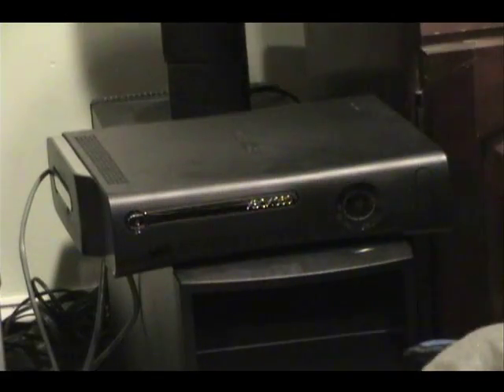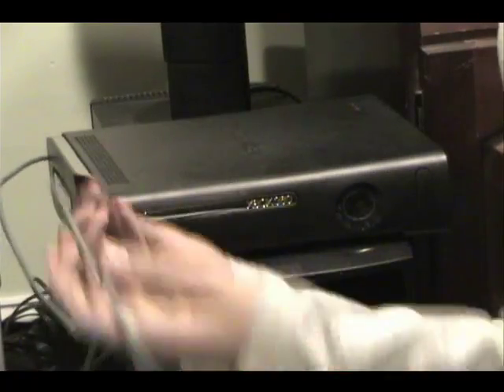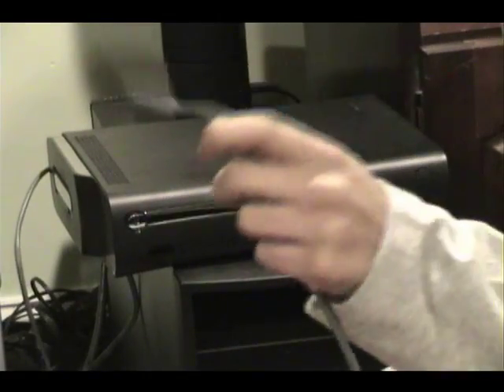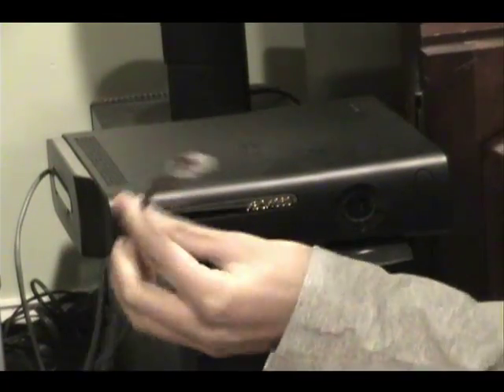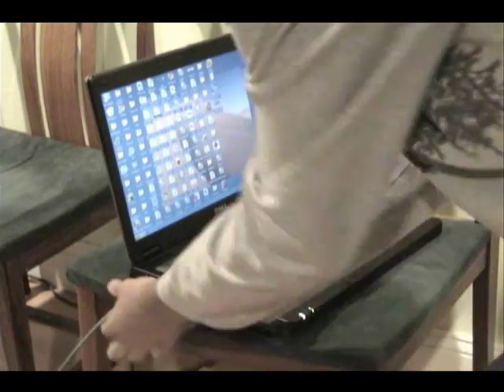Alright guys, this is my Xbox right here. Get the Ethernet cord that comes in the box when you get your Xbox. It's a short Ethernet cord, and this is a very handy and cheap way to get internet on the Xbox. Plug it in on the Xbox end, and then take the other end and put it into the computer.